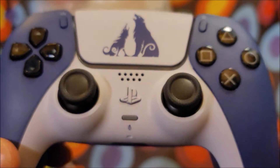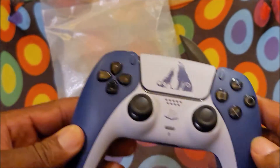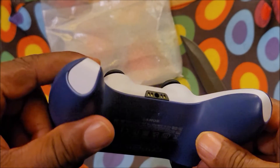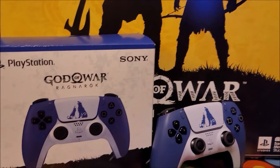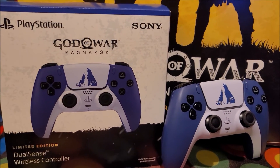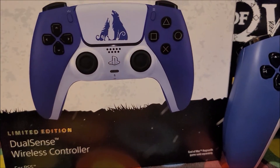Wow. What else do I need to say? This is nice. There you guys have it — the unboxing of the God of War Ragnarok DualSense controller, the limited edition. This thing is beautiful.